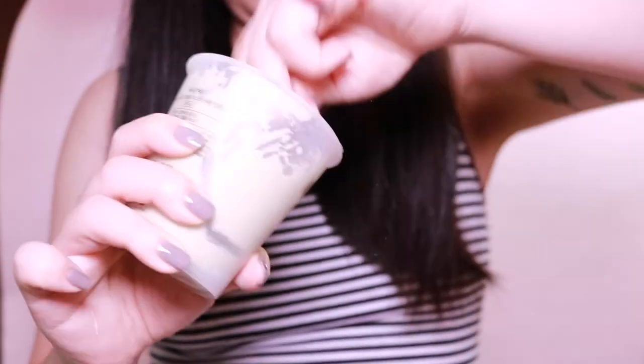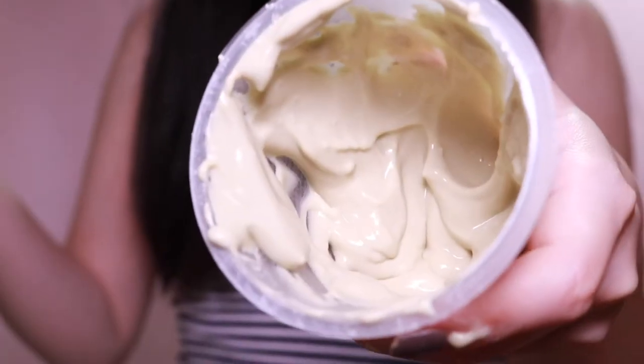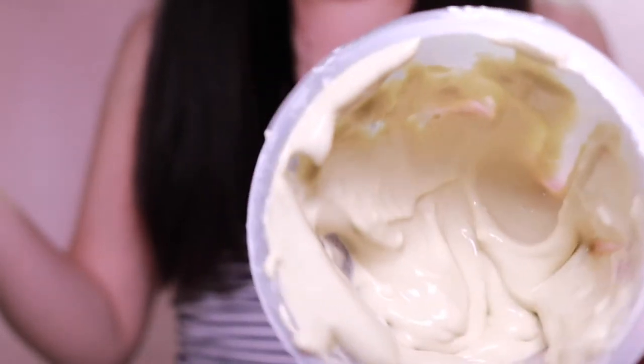There's a spatula inside — you can use it to mix the powder and water together, and also to apply the mask because it's quite wide. There's a water indicator line, so I'm going to pour some water up to that line. I have to clean my face, apply some toner, then mix it all together. The mixture comes out quite smooth — it's almost like cement.